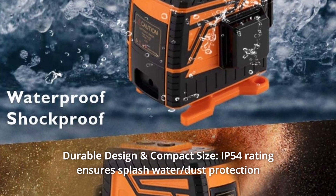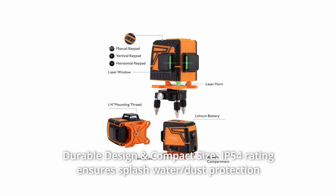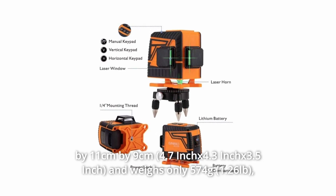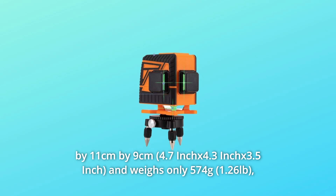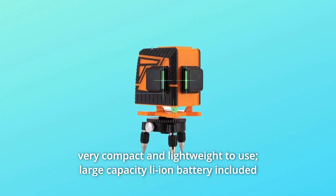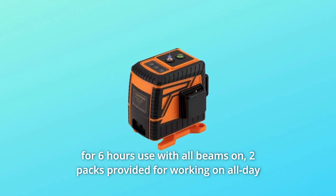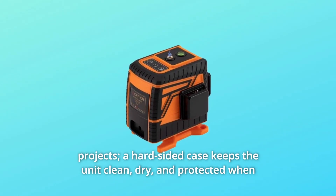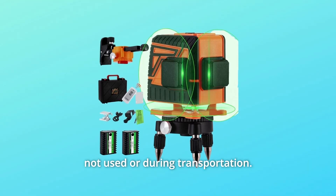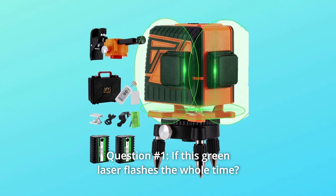Number 9: Durable Design and Compact Size. IP54 rating ensures splash water and dust protection for years of operation even in harsh environments. The unit measures 12cm x 11cm x 9cm and weighs only 574 grams — very compact and lightweight. A large-capacity lithium-ion battery is included for 6 hours of use with all beams on; 2 packs are provided for all-day projects. A hard-sided case keeps the unit clean, dry, and protected when not in use or during transportation.